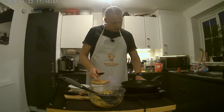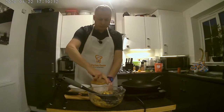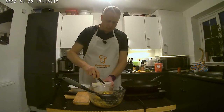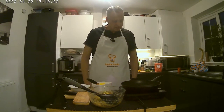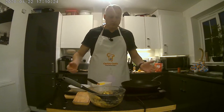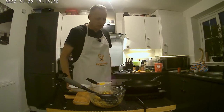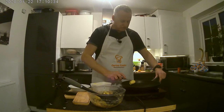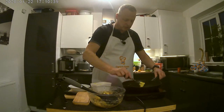We'll put the induction hob on. This is a brand new induction hob so I'm still getting used to it — bear with me. It's more ideal to use for presenting purposes because my gas hob is behind me and it would have been difficult to get camera shots of what was cooking. So this should be a lot better; you should be able to see what I'm doing. I'll put a camera on the frying pan so you can see what's going on.